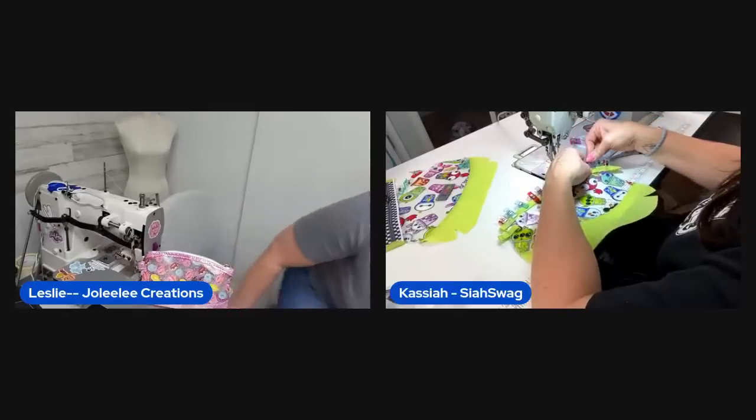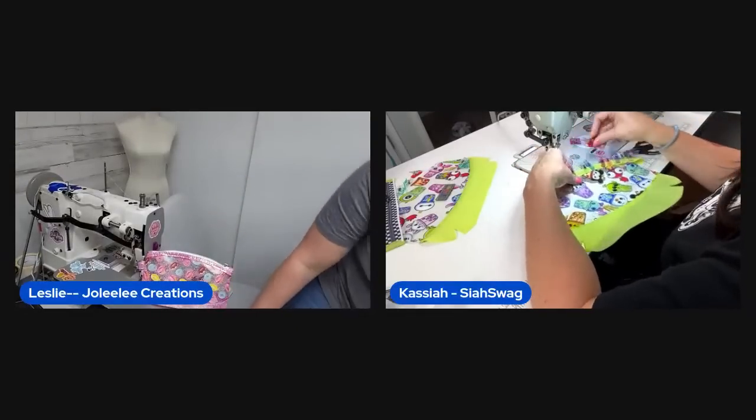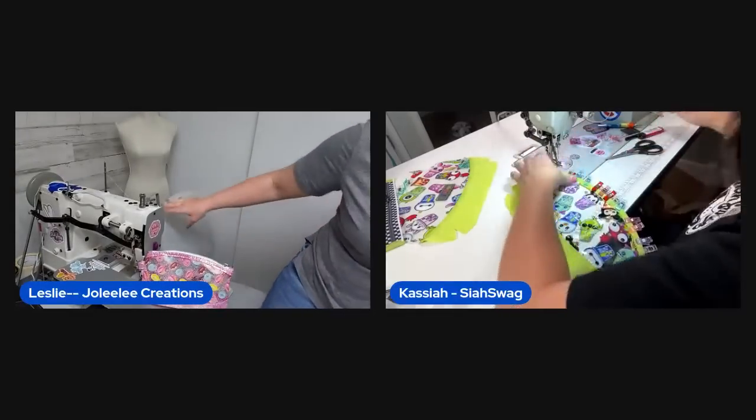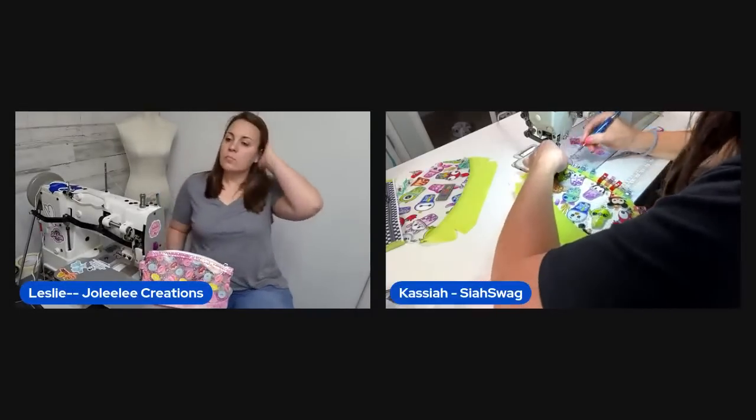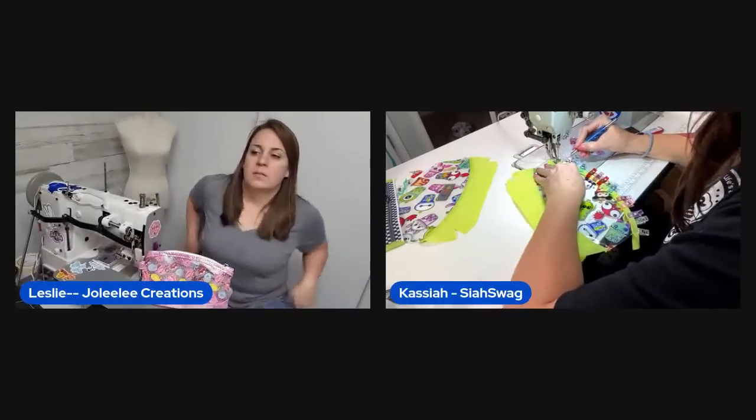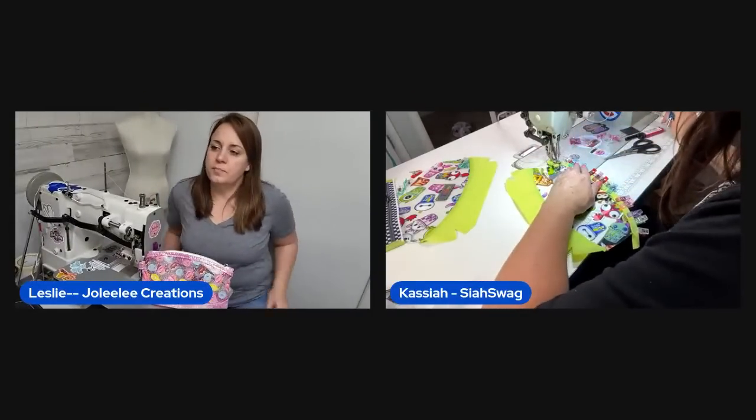She's being a rebel and just clipping and sewing without all the prep steps — that's how she rolls. She'll see if she catches both sides this time.